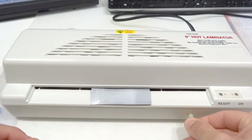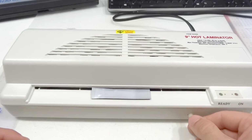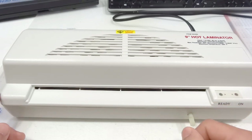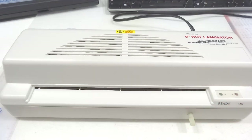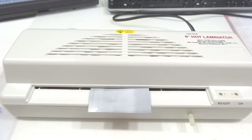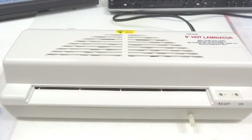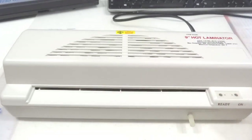I'll slow down the motor. The motor doesn't like the dimmer too much so it's not going to slow down smoothly, but it's going to slow down enough that the toner should transfer. I'm going to run it through the laminator a couple of times just to make sure there's a good transfer. I'll run this through a couple more times since it hasn't been seven minutes since I turned it on.